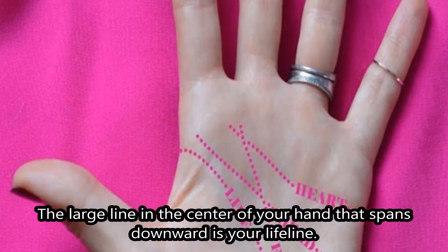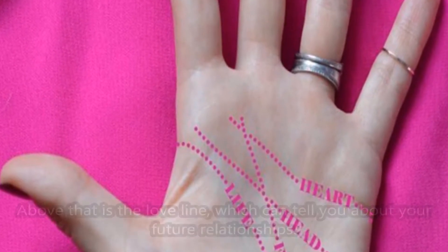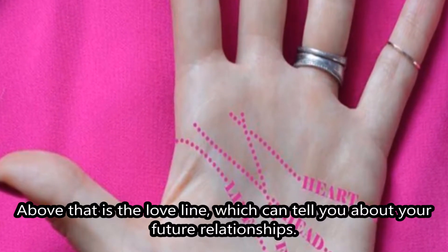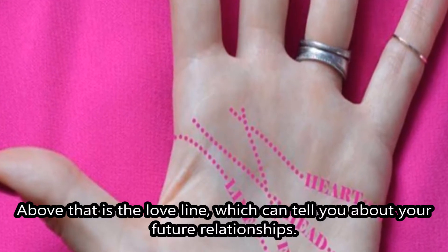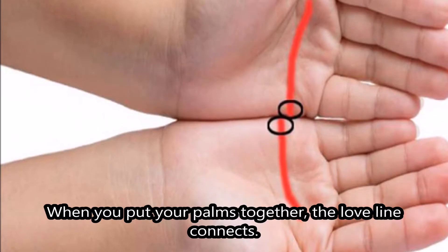The large line in the center of your hand that spans downward is your lifeline. Above that is the love line, which can tell you about your future relationships. When you put your palms together, the love line connects.